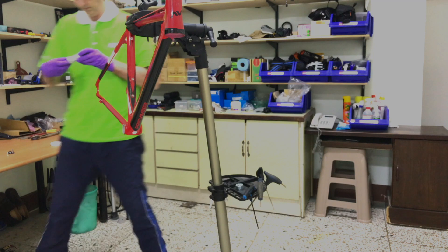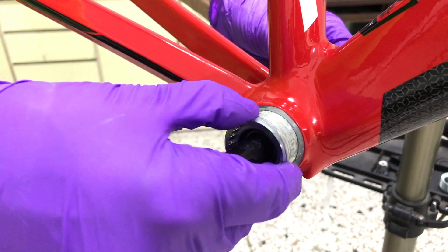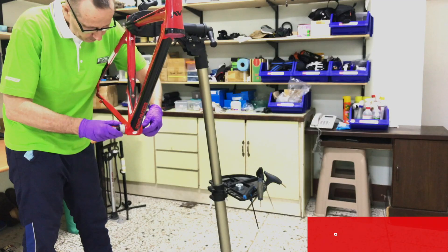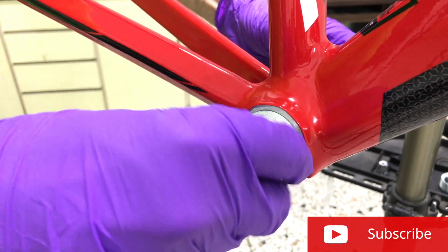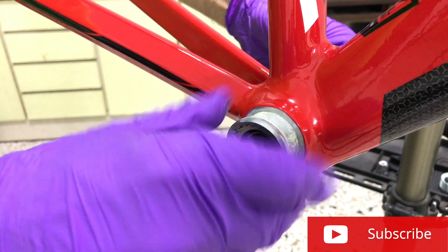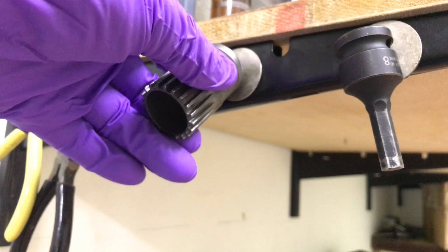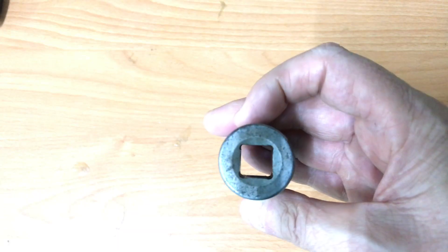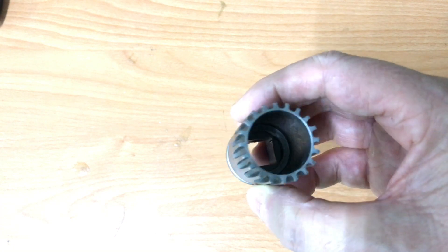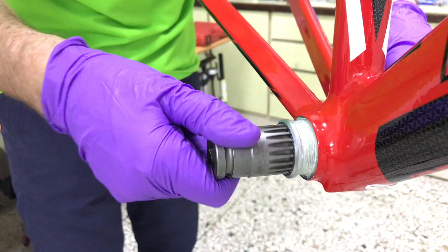Fitting the bottom bracket threads exactly to the BB shell threads is crucially important. It's very easy to think you've got it right, begin turning, then come up against resistance — at that point you've likely cross-threaded the cartridge into the shell, and forcing it further will ruin the threads, requiring re-cutting. It's often necessary to rotate the cartridge in the opposite direction, whereupon it will click into the right groove, allowing you to smoothly wind it all the way in.